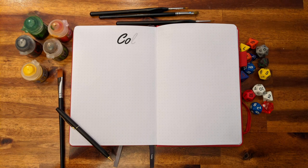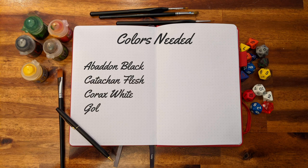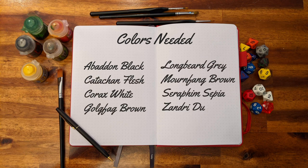To start this project, you'll need Abaddon Black, Catacan Flesh, Corrox White, Gogfag Brown, Longbeard Grey, Mournfang Brown, Seraphine Sepia, Zandri Dust, and Black Primer.